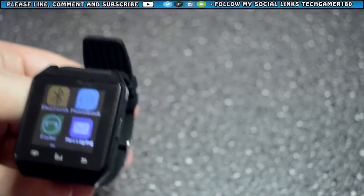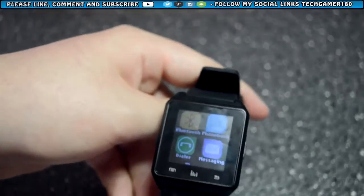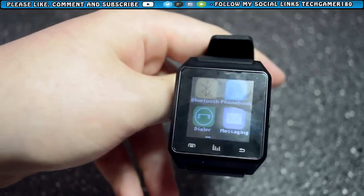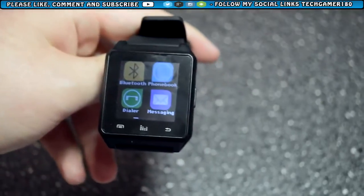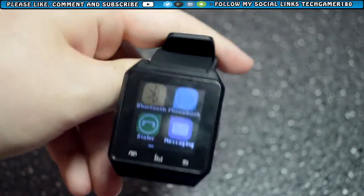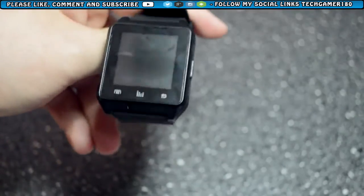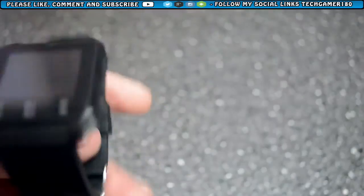I'm going to leave the video there. Hope you guys enjoyed it. Do go check DHgate down in the links below — these are the guys who provided me with the smartwatch and they sell a lot of great stuff on their website. I will link the smartwatch and DHgate's website down below so you can check out some other great items, and all their socials. Thanks for watching — bye!